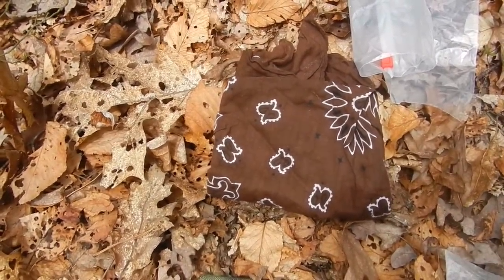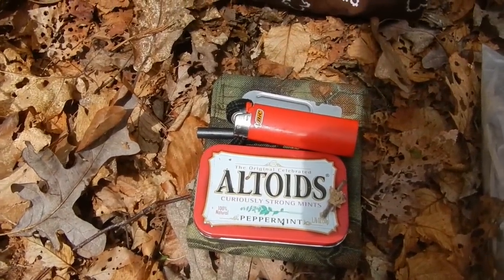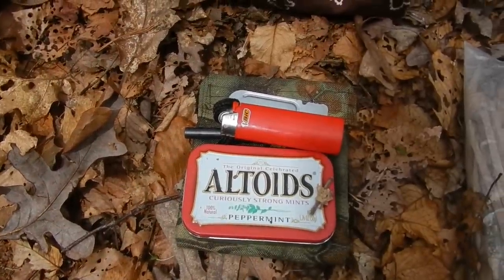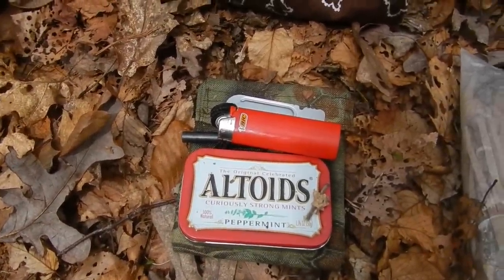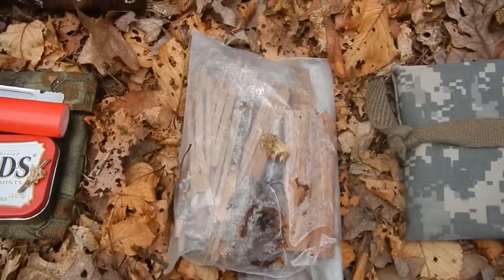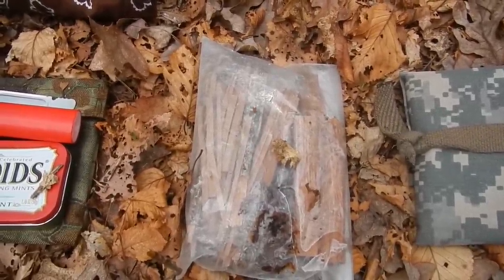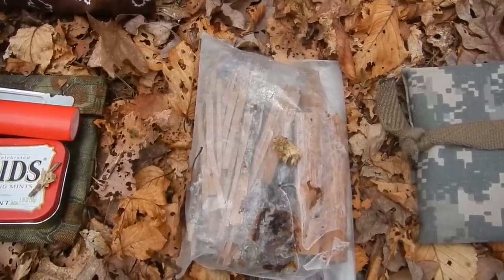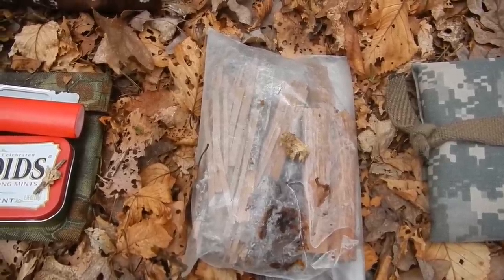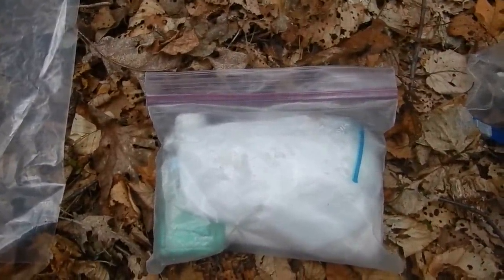I carry a 100% cotton bandana. I carry a small fire kit which includes, in an Altoids tin, petroleum jelly cotton balls, a lighter, and a ferro rod — they all fit in that little pouch. I have some natural fire material in case I get wet or something happens and I need to start a fire. I have a little pine pitch, cedar sticks, and some fat wood in there.